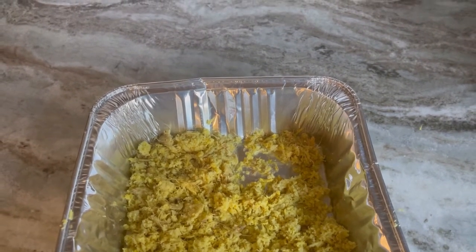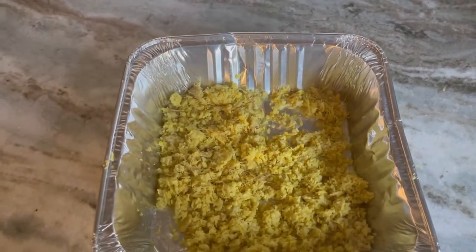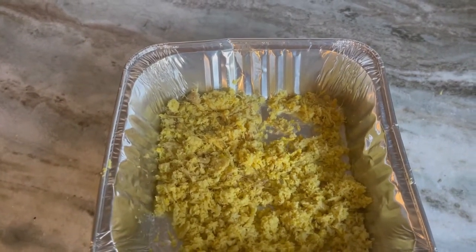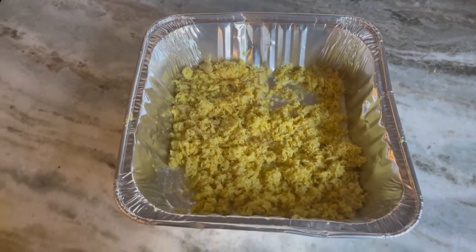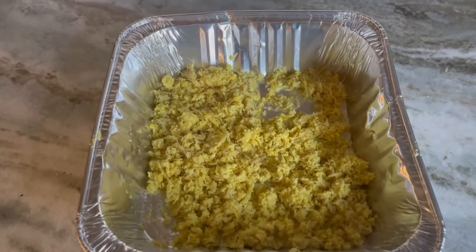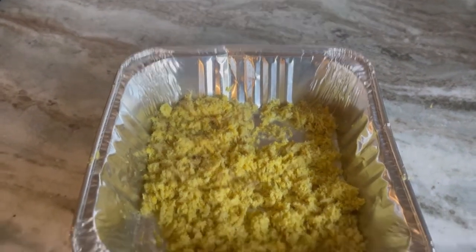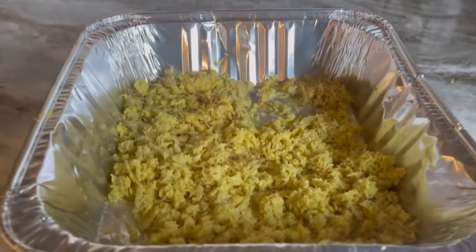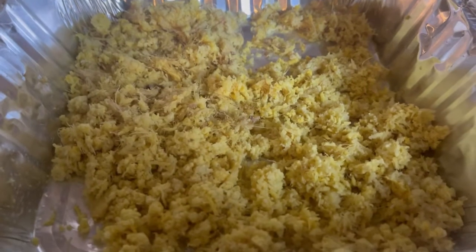For ginger tea: you have your grated ginger, add some honey, add some sugar, have your boiling water, add the ginger and your sweetener to it, stir it up, and there you go. Sip on that before bed — it can settle you. Sometimes people have a better night's sleep with ginger tea. My sister would call it 'feel better tea.'